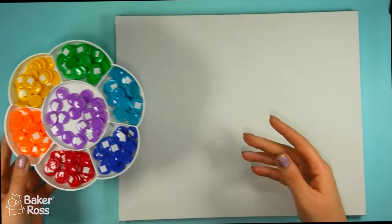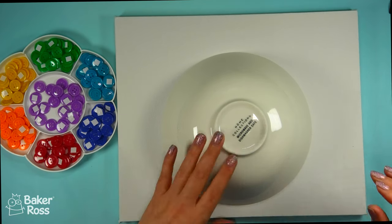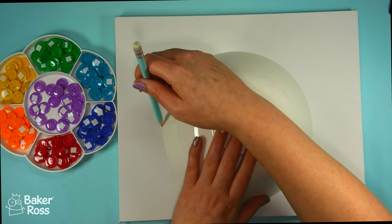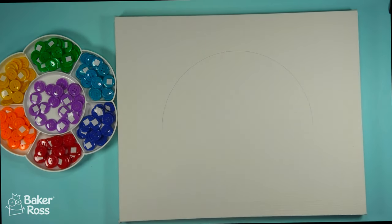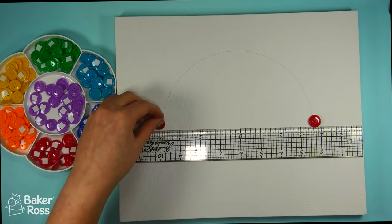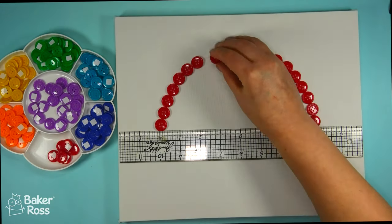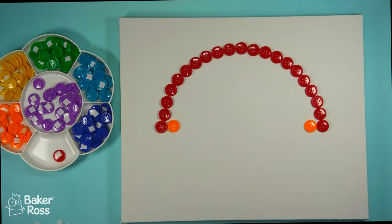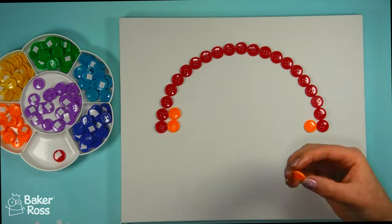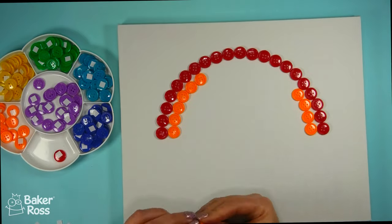Moving on to the next project — I have these self-adhesive buttons, and I'm again using that paint tray just to sort them by colour. It is so visually appealing seeing them all sorted by colour like that. I'm working on top of a canvas here, taking a pencil to outline the top of the bowl shape, because we're going to make a rainbow. I'm placing a ruler across the canvas to make sure it's nice and even, then adding those self-adhesive buttons onto the canvas in rainbow order — peeling off the backing and pressing them on.